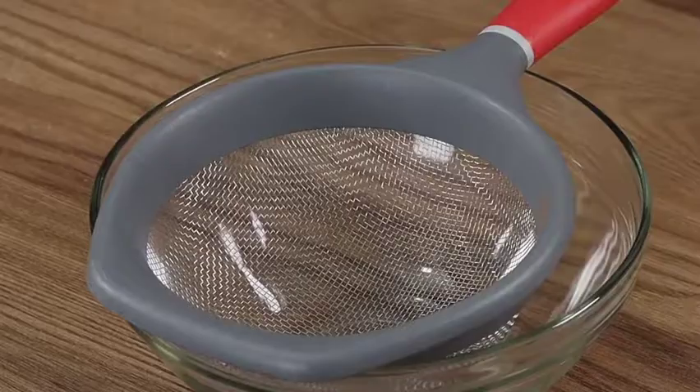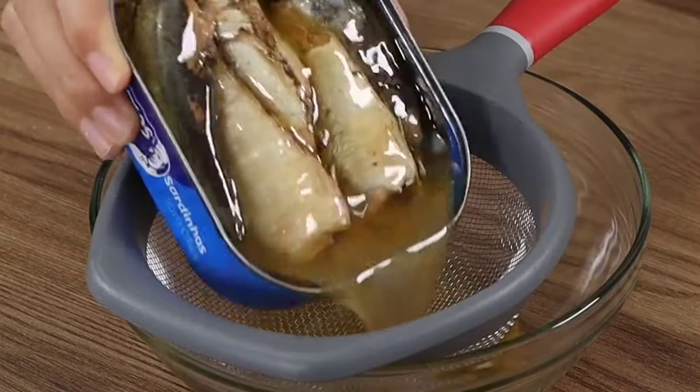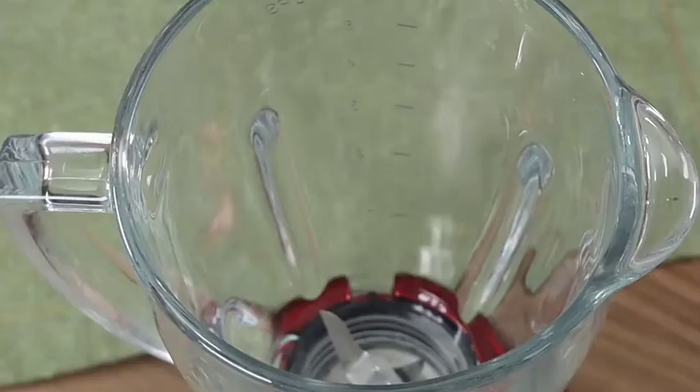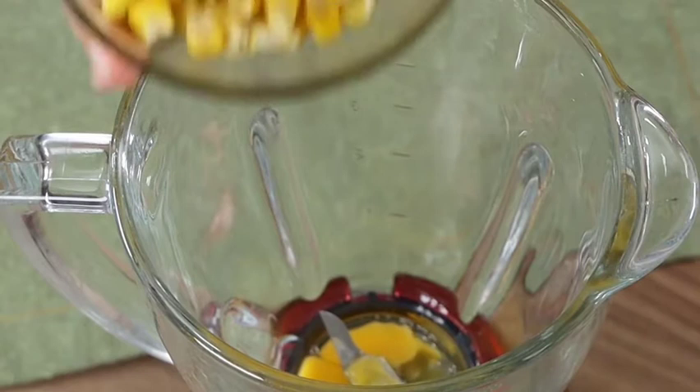This lunch is very delicious and it's ready in a couple of minutes. Let's start by sifting 150 grams of sardines to remove the excess oil, then put the sardines aside. In a blender, add 1 egg, 200 grams of green corn, and blend well.